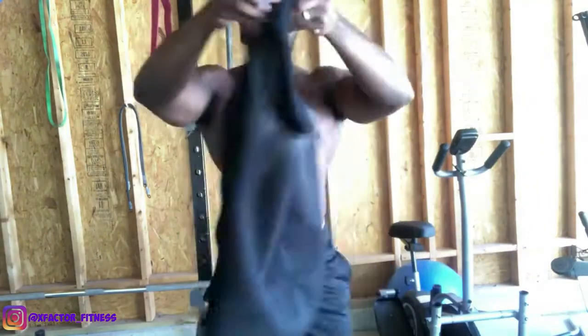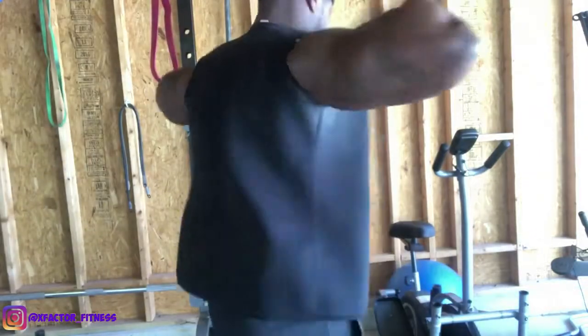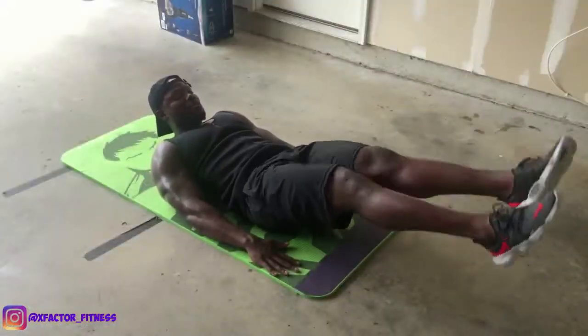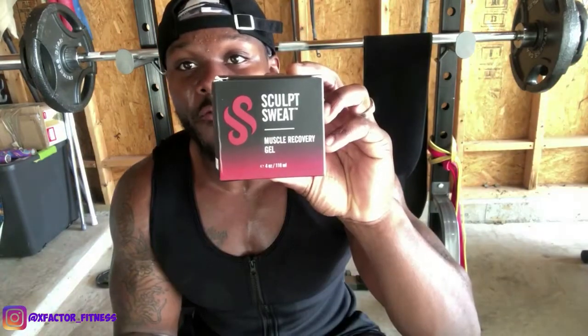I really encourage you guys to get a sweatband or sweat vest — preferably this Scope Sweat one because it has a zipper, so you can easily throw it on. I've had previous vests where it was hard to get on and off, so I do recommend getting one you can zip up and down.